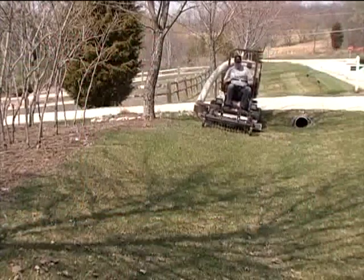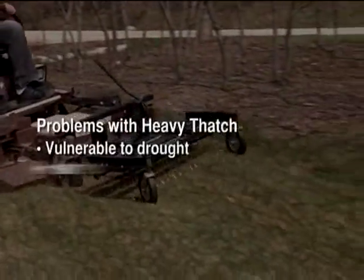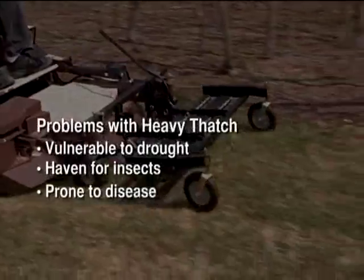If your lawn suffers from heavy thatch, you've got a problem. Lawns with a thick layer of thatch are more vulnerable to drought, insect problems, and disease damage.